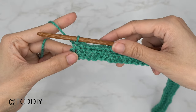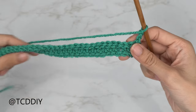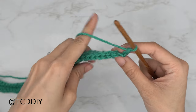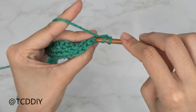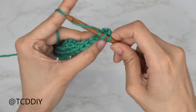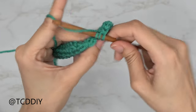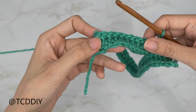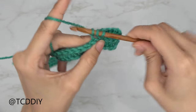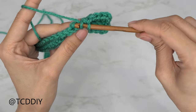At the end of row two, we start our back loop half double crochet rows. Chain two as your turning chain, flip your work, and put one back loop half double crochet into every stitch, maintaining an increase of two back loop half double crochets into the last stitch. This gives us a rib texture. Then chain one, flip your work, and put one back loop slip stitch into every stitch. Keep repeating these two rows with an increase until this reaches the corner of our underarm.